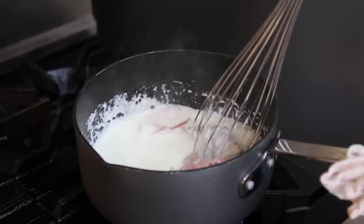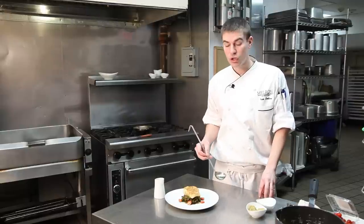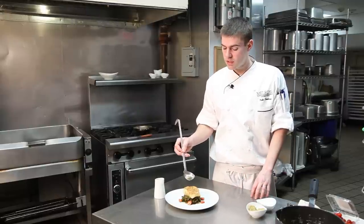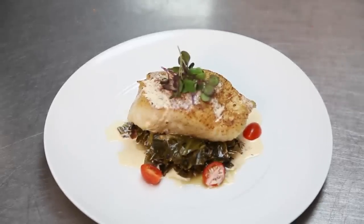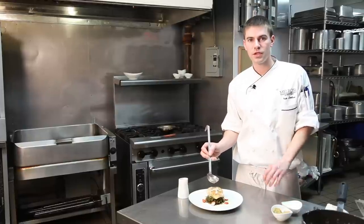Now we're ready to plate up our sea bass. Now that you have your sea bass fully cooked, you can put it on any starch or vegetable of your choice. Just go ahead and finish it with your lobster cream sauce — a little bit right on top and a little bit around. Thanks guys, this is Nate Lindsey at Jardinia at the Melrose Hotel. Please enjoy your dinner.